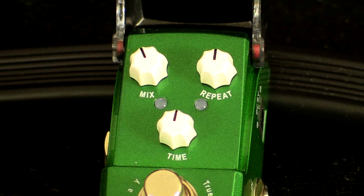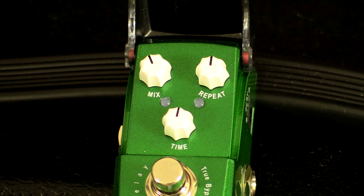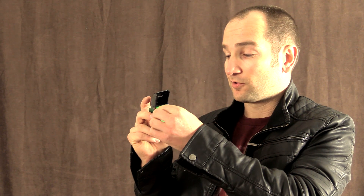This is a really simple pedal to use. It only has three controls: a mix, repeat, and time. The mix control is the wet signal, so if you turn it clockwise you're gonna get more of the pedal sound instead of your dry signal, which is your amp. The repeat control controls how many repeats you get and how many times you'll hear it back.